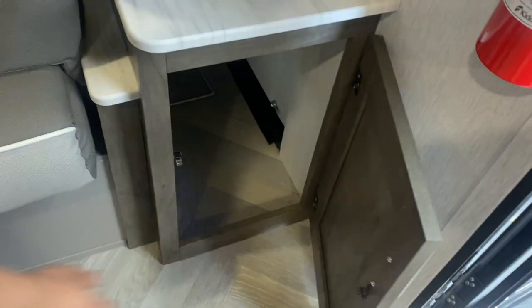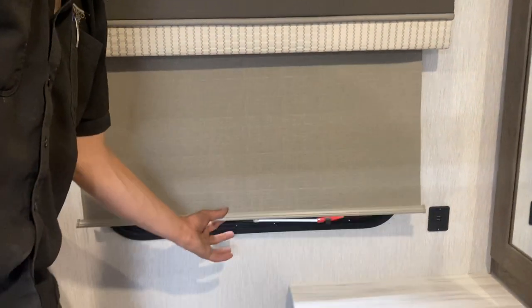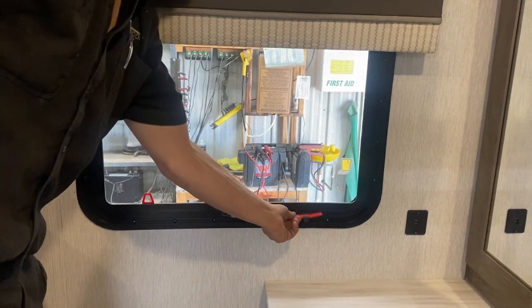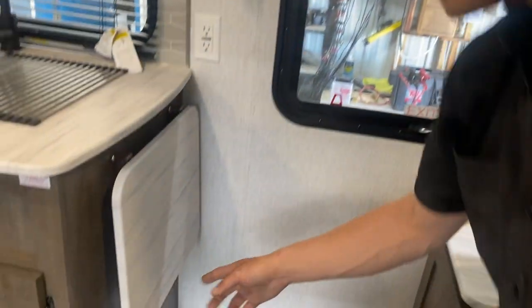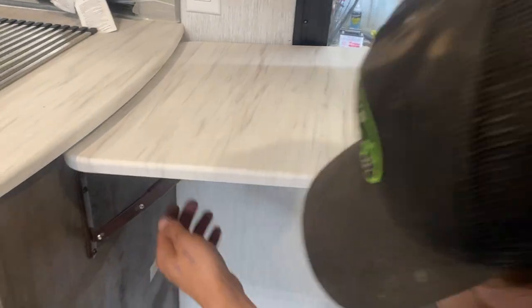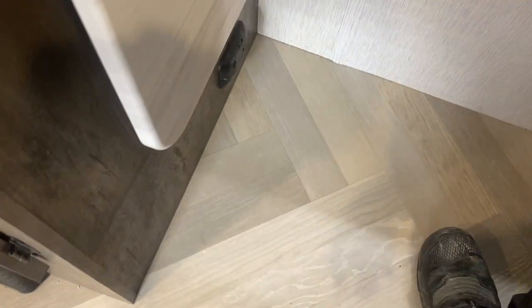On this side you get a little bit of storage — access straight to that storage compartment, same thing on the other side. Blinds throughout the unit are a slow-rise style — pull them down and they sit wherever you leave them; snap them again and they go back up. Emergency exit here: pull that red tab, get rid of the screen, take the handle, throw it outside, and hop on out. On the wall beside it you get an extendable counter space — lock it up into place. When you're done, pick up on it, fold the little legs in, and it folds back down.